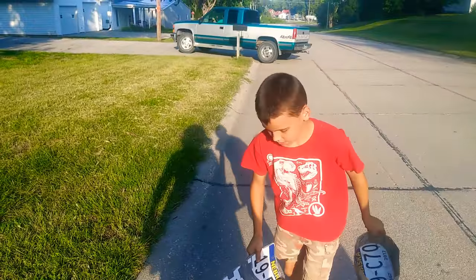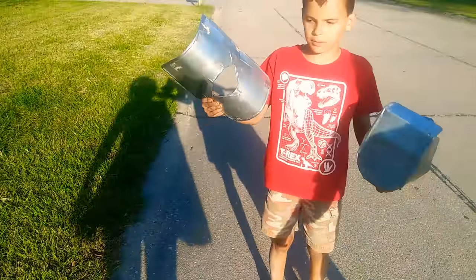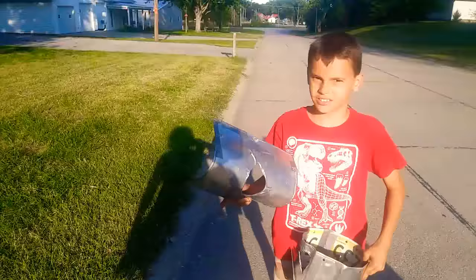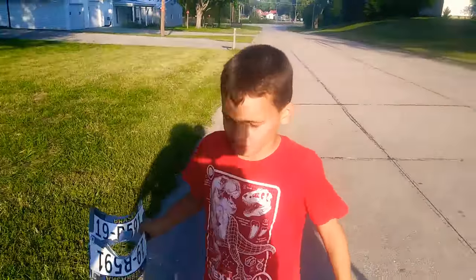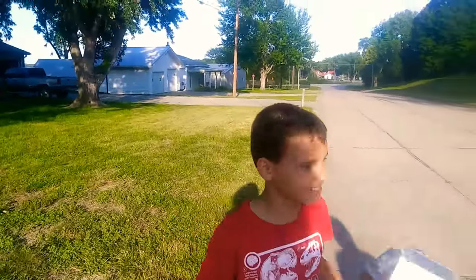All that this is made out of is just license plates, and duct tape, and one rivet. Thanks to the help of my uncle and a friend.